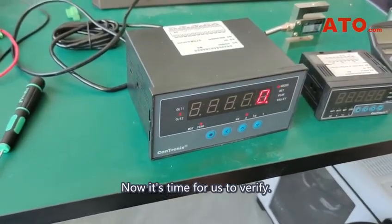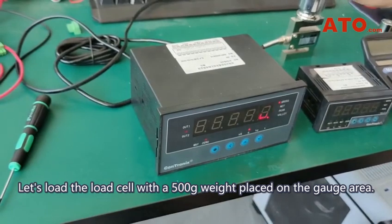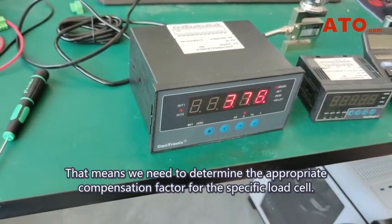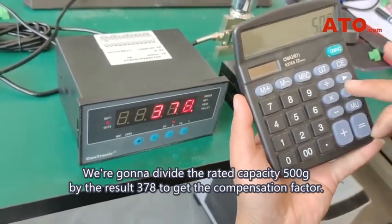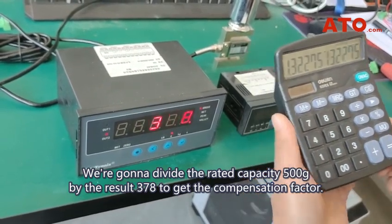Now it's time for us to verify. Let's load the load cell with a 500 gram weight placed on the gauge area. The display reads 378 — that's inaccurate. That means we need to determine the appropriate compensation factor for the specific load cell.